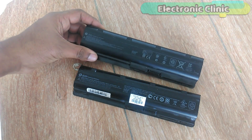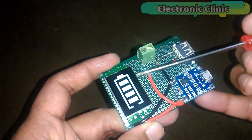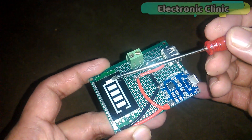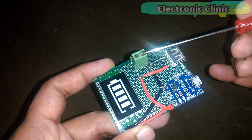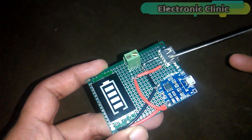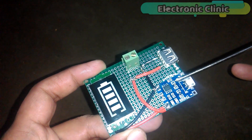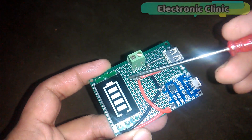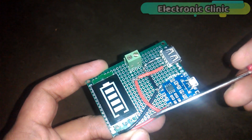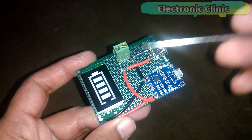The components needed for this project are: number one, laptop battery or cells; number two, lithium battery voltage indicator display; number three, terminal block; number four, USB port; number five, battery charger TP4056 mini USB module; number six, veroboard; and number seven, some connection wires. These components can be purchased from Amazon — purchase links are given in the description.